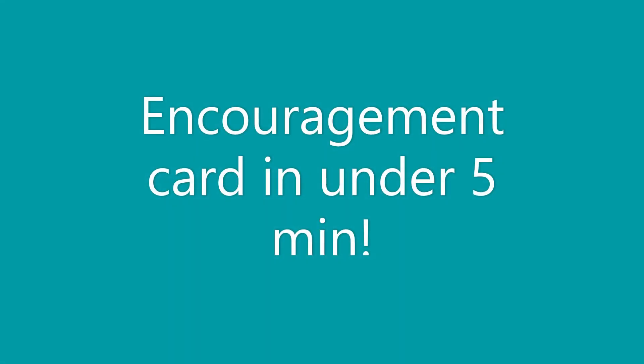Hi everyone, Amy here and I have an encouragement card to share with you today that came together lightning fast. So let's jump right in.